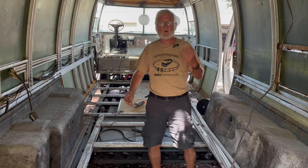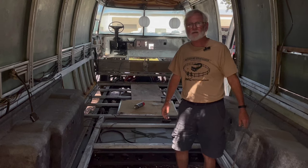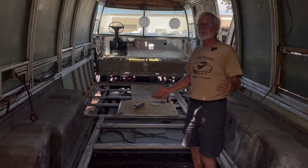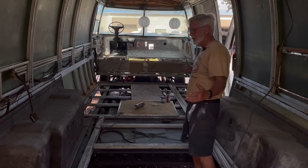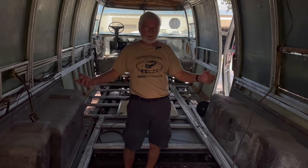Hey guys, it's Jim Bounds at Co-op Motor Works and Motorhome Rehab Ranch. Today we're on location, and this is how far down we take a coach — it'll get a new steering column too — but this is how far down we take a coach to start building it up mechanically.